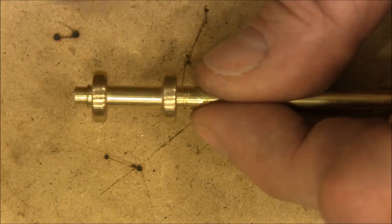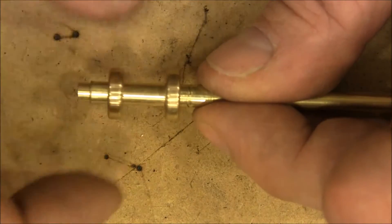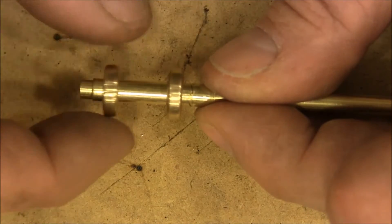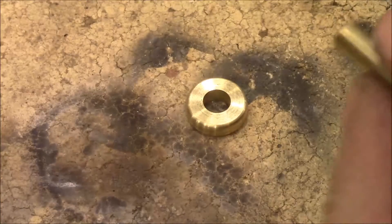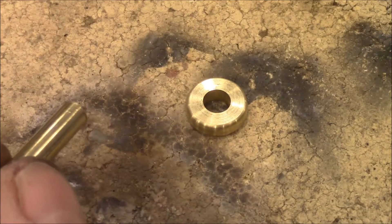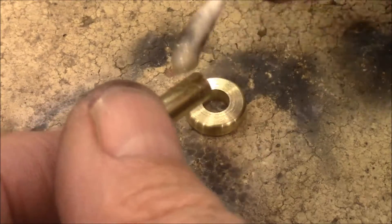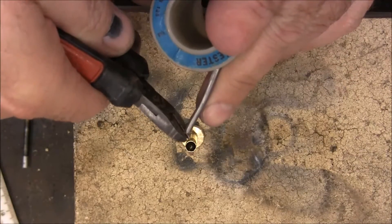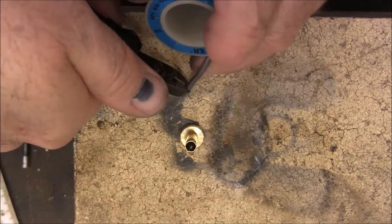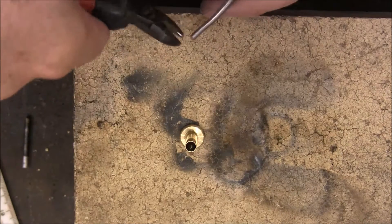It goes together like that, and then the thread will spool right here — you can just wind it like that once I get these soldered on. To get this soldered, I'm just gonna take and put a little flux on here. Then I'm gonna cut a small piece off — I shot that one across the room.